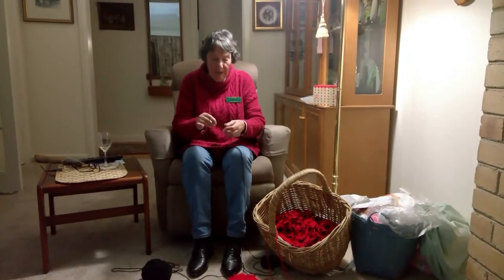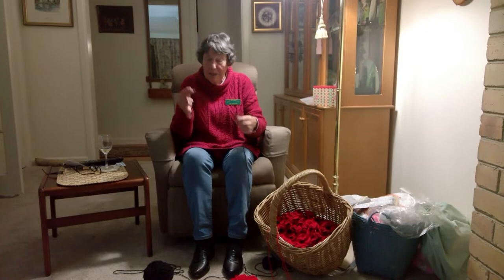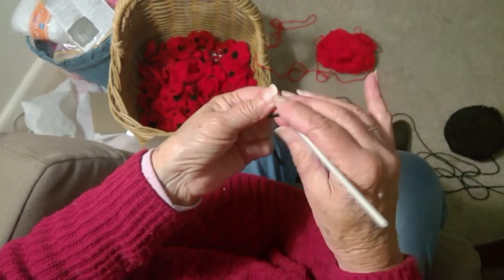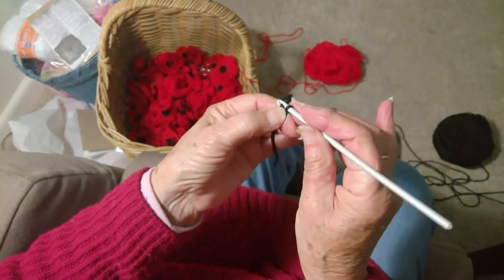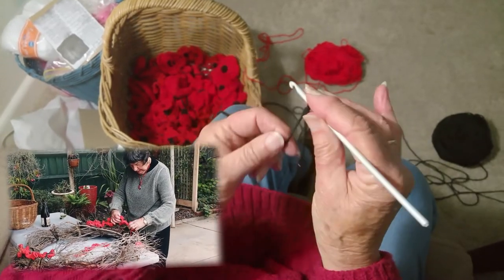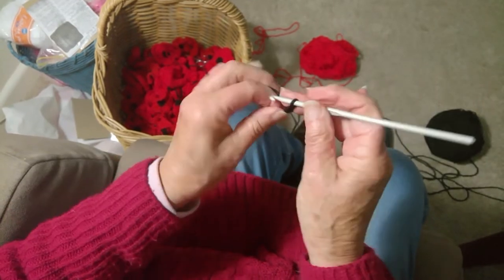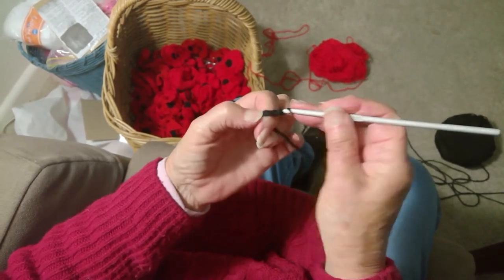I am making poppies for Anzac Day and I will show you how easy it is to make them. I'm making poppies for Anzac Day to go onto a wreath to go on the bridge in Crookshank Park, to thank the Anzacs for what they did for us. And there will be purple poppies as well for the animals that also died during that war.